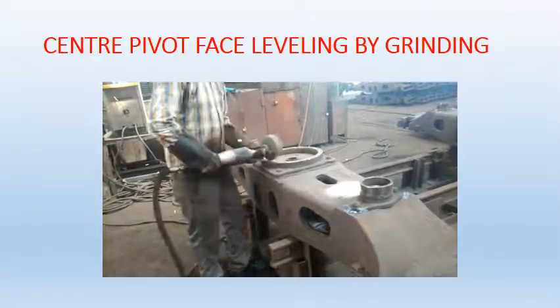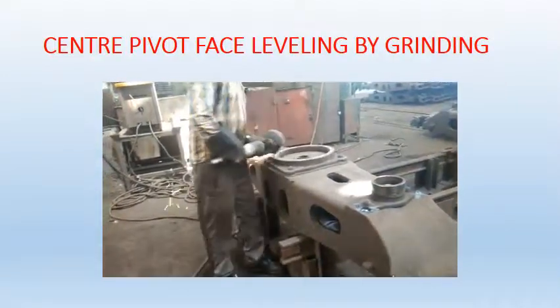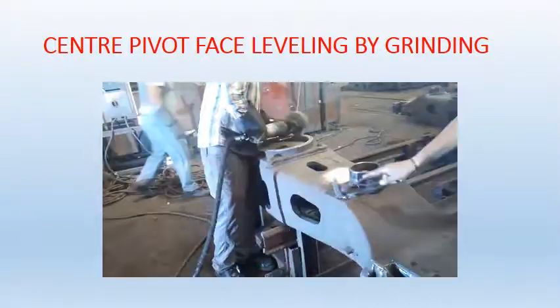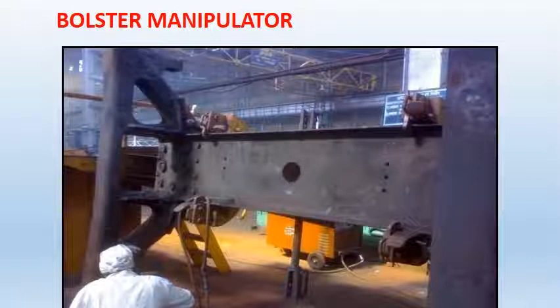The video shows leveling of central pivot by grinding. When welding of the central pivot surface is done, the surface becomes rough, so it is smoothened by grinding. The figure shows a manipulator, which is used for faster work. But as workers are not familiar with it, they work better manually, so in Jamalpur Workshop it is not used.